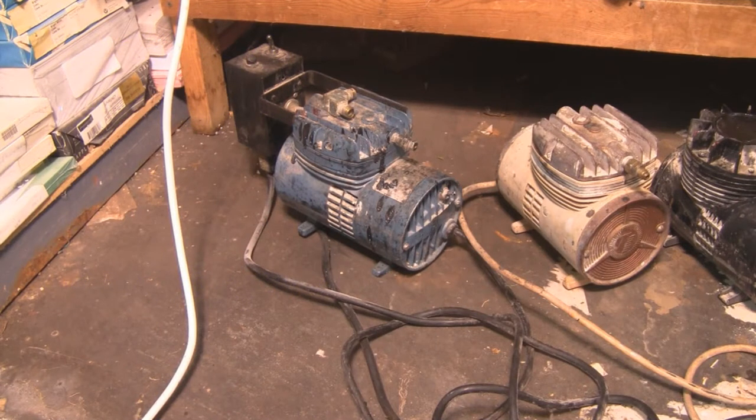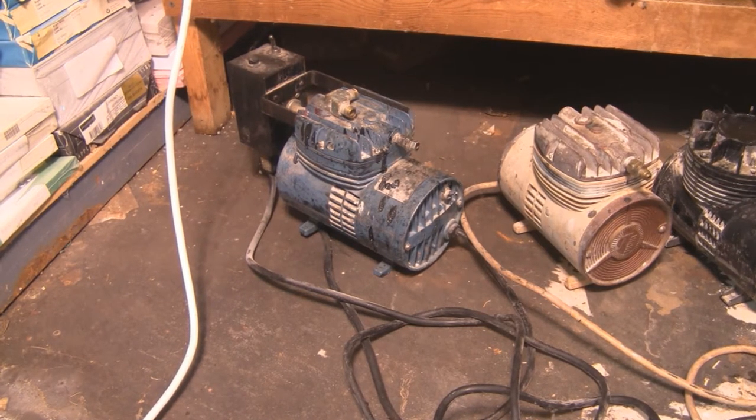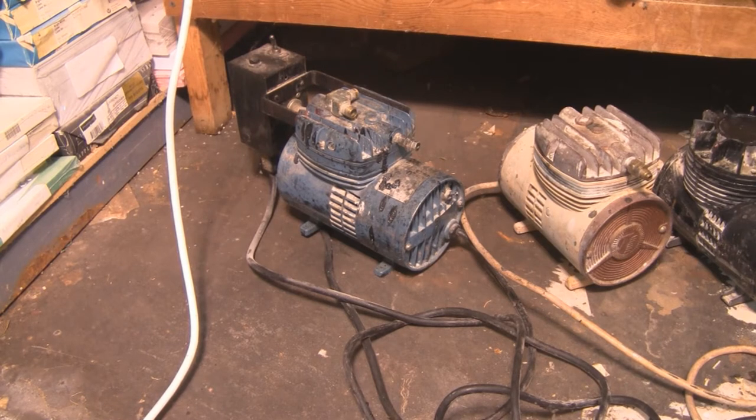Hey everybody! Today is January 1st, 2012. Happy New Year! And today I'm working on my indoor garden setting up the hydroponics.